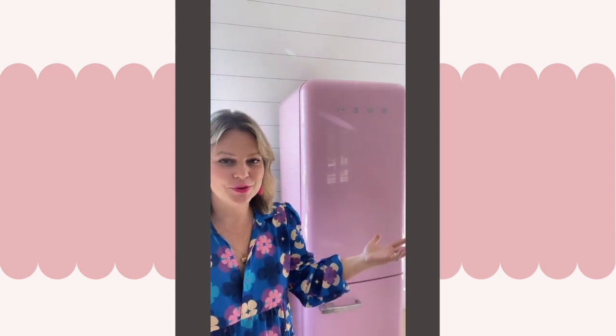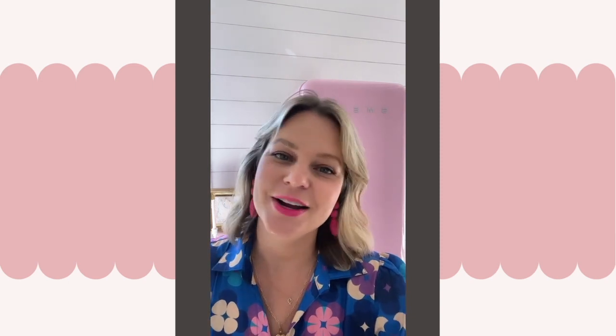When we were designing the studio, one of the visions I had was this adorable pink fridge. The space is really open and I wanted something that was beautiful and also functional. Today I wanted to give an honest review — I've only had it for a week and a half, so I can give you another review later after a couple of years.